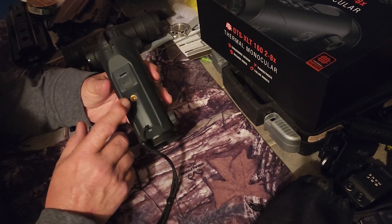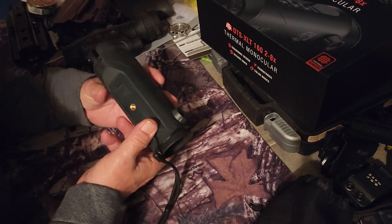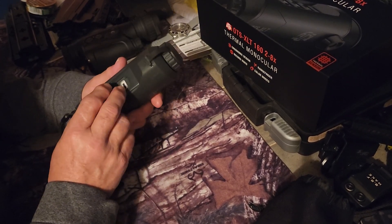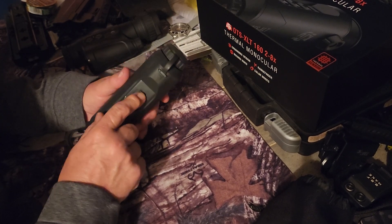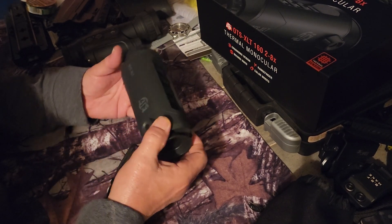You can mount it on a bipod or something like that. It's got 8 gigabytes of internal memory — no SD card or anything like that. It uses a USB Type-C connector, so you hook it to your computer and download all the pictures, videos, or whatever you have on there.